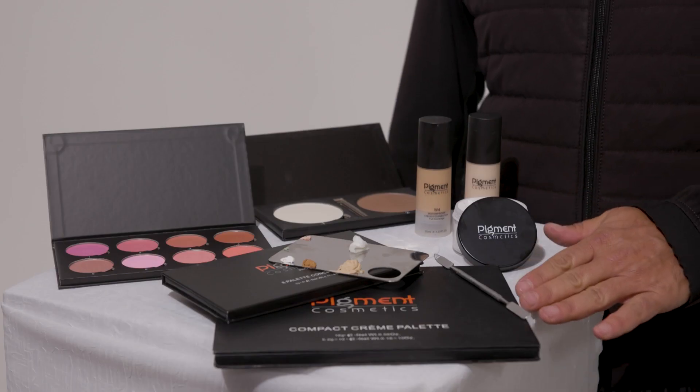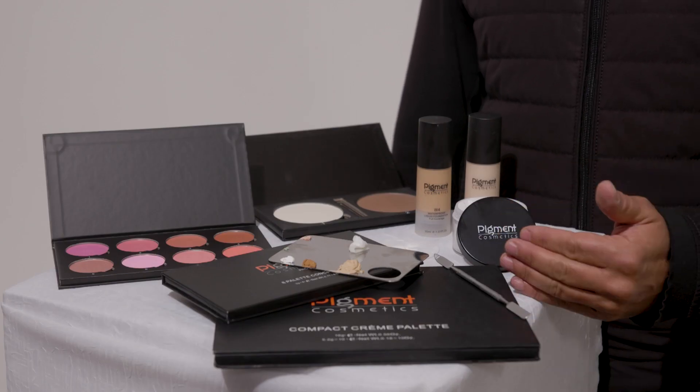Then moving on to our foundation color matching, we're going to talk about color correcting, and we're going to talk about contour and highlight. Before I start that demo, I want to go over the exact products that I'm going to use during this application.